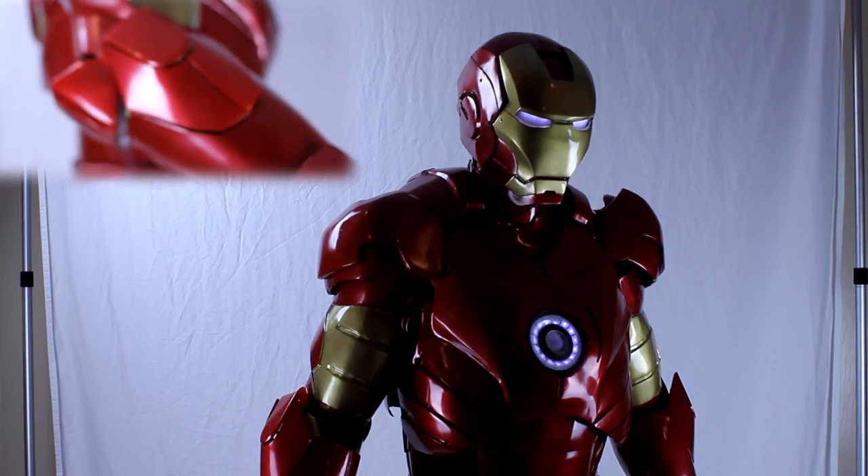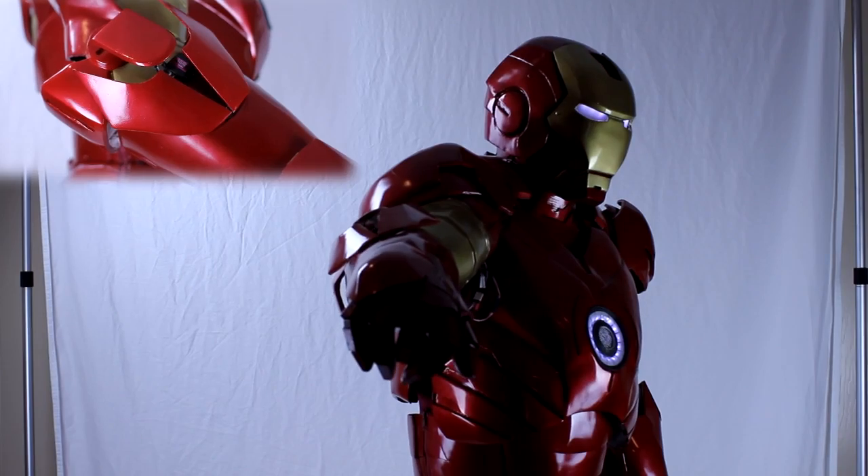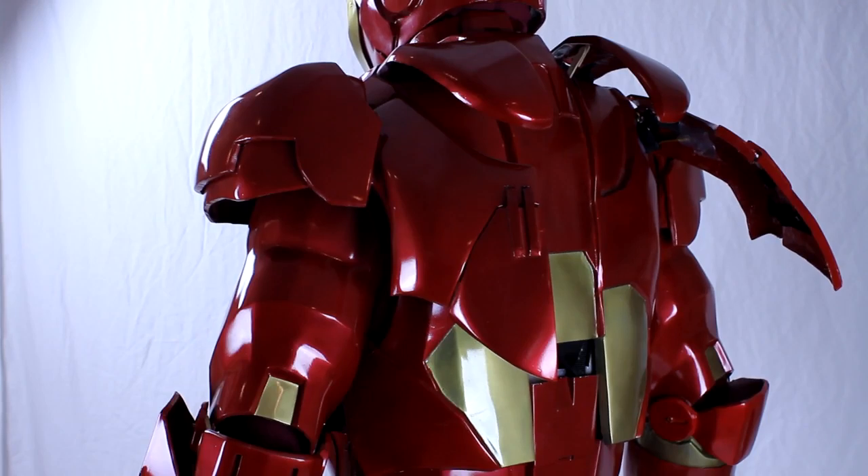There are also servos mounted in the forearm of the suit, which open and close the missile pod. In addition to this, there are also four flaps on the back of the suit, which open and close as well.